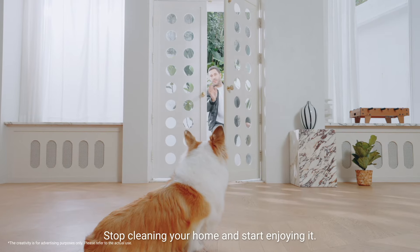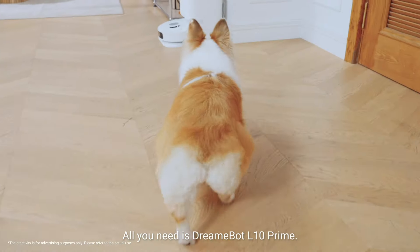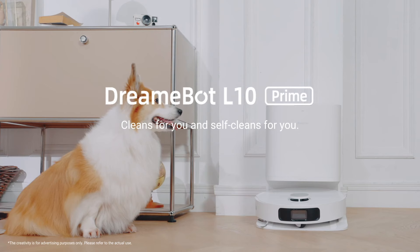So what are you waiting for? Stop cleaning your home and start enjoying it. All you need is DreamyBot Elton Prime — cleans for you and self-cleans for you.